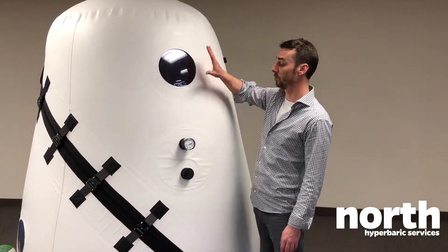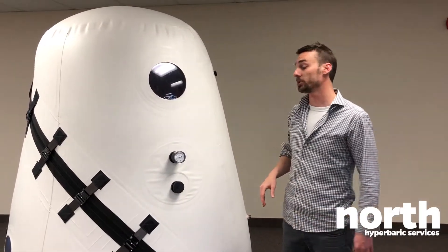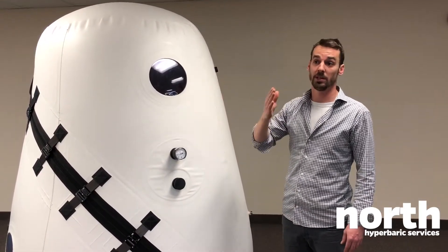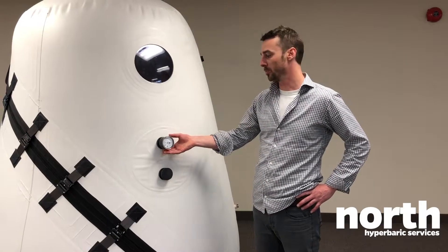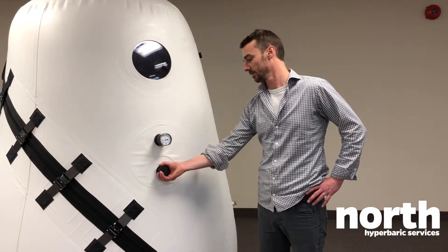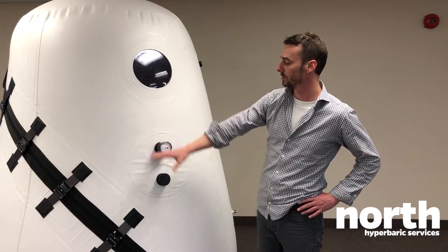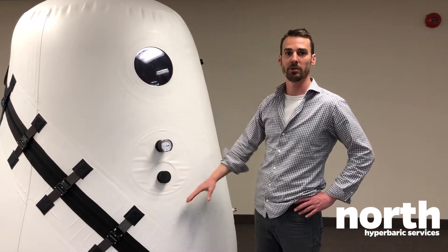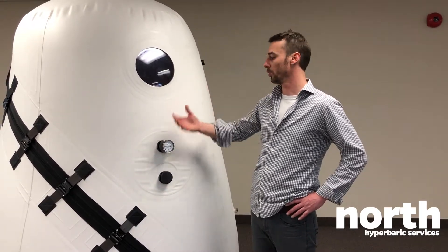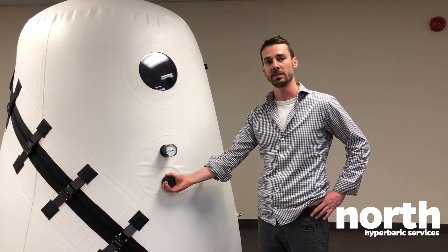On this unit we have two windows — one up here and one down there — to let the light through and also to maintain contact with the exterior. Right here we have the manometer indicating the pressure inside the chamber, and an air valve to release the air. It's important to understand that you have the exact same controls within the chamber, so you can know the pressure level and control the air valve from the inside as well.